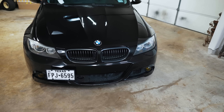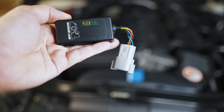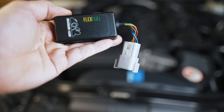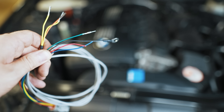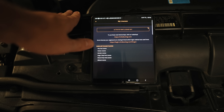Hey guys, thanks for tuning in. Today we're going to change how this BMW runs. This is a Motive flex fuel adapter — it allows you to run regular 93 or 91 octane and blend ethanol, having the map automatically switch based on how much ethanol content is in the car. This is the harness that plugs into your ethanol content sensor and taps into your ECU, with power supplied via the included tap connector.